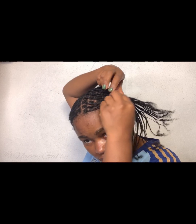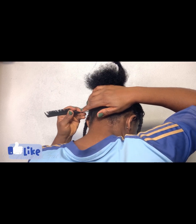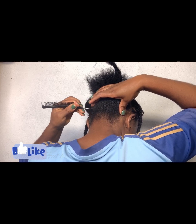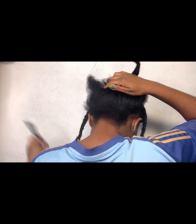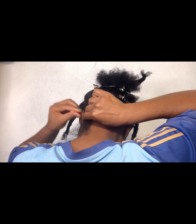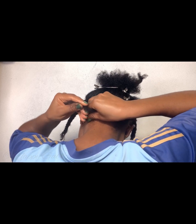Another thing I love about mini braids is that you can wear a wig on top of them. If there are days you get bored of your mini braids, you can literally just throw on your wig and go. Look at that back — I really tried my best to make sure the lines are neat.